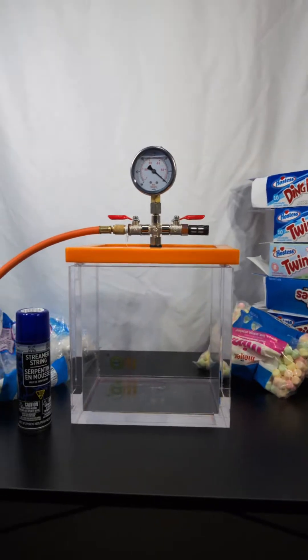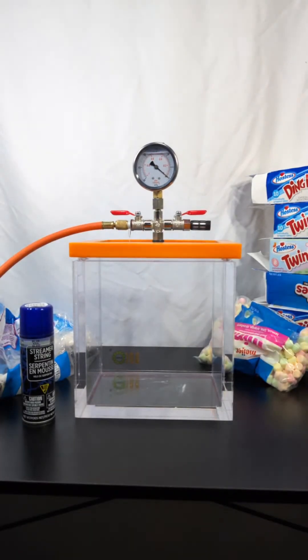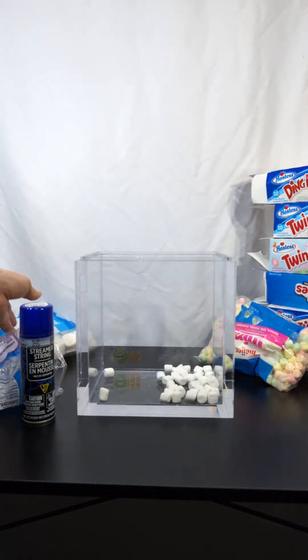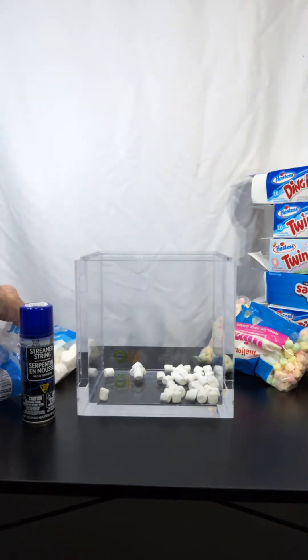Alright, start off with some classics — marshmallows. I think to begin let's put in two sizes. Minis — these are all but stale too, so we'll see what they do. They've been sitting in open packages for a little while.